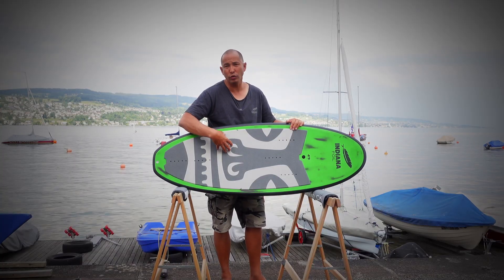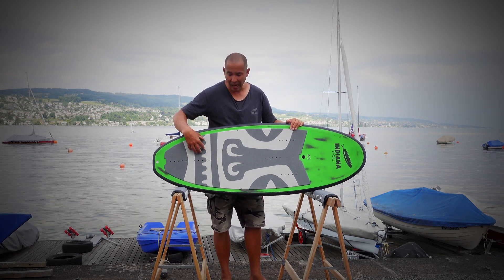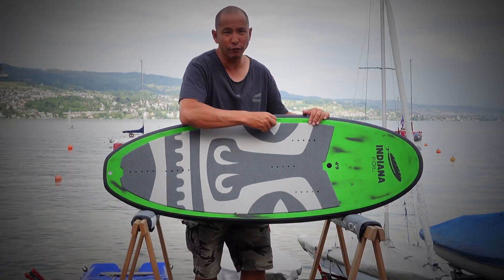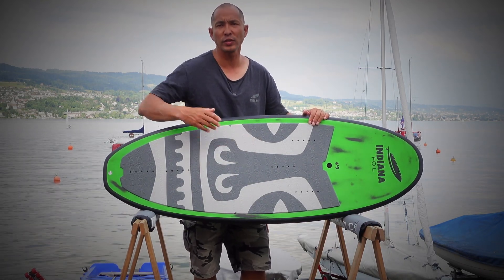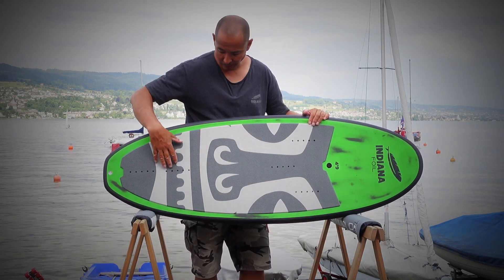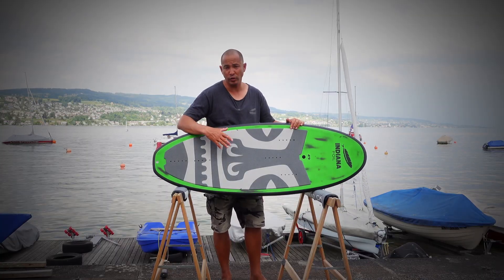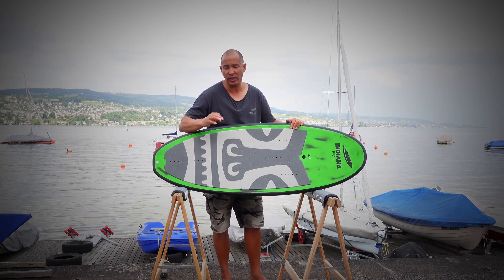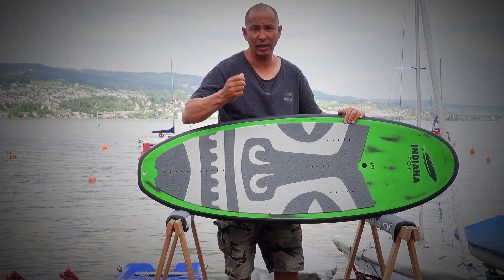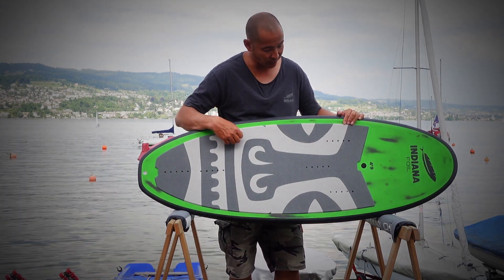The surf foil boards feature the new croc skin pads. These are great especially for prone foilers, as when you pop up and run your foot along it, it doesn't have that burn effect that sanded EVA has. The croc skin actually gets more grippy when it gets wet. For maximum grip you can also slightly wax this deck, and because it's not rough EVA, it's very easy to scrape off the wax without damaging the pad.